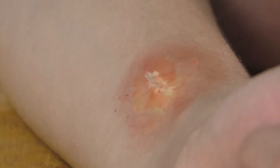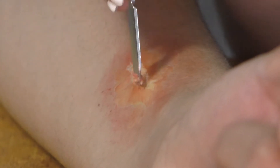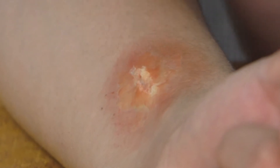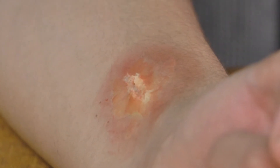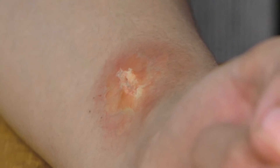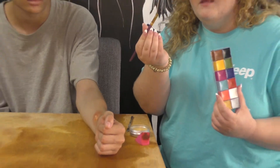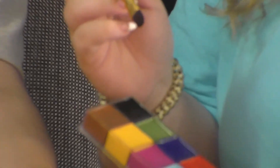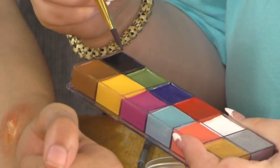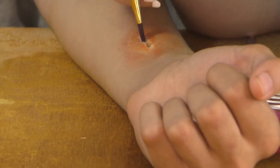Depending on how you want the gash to look, play around with the wax — you can bring up the edges or leave it how it is so it looks like a cleaner cut. After that, you're going to start to fill in the inside. Grab your paints and open up your paint brushes. Take one that's not too thick or flat-headed. First, take a darker color to add dimension in the cut — grab some black and mix it with a little bit of brown, then put that inside the cut to make it look darker.